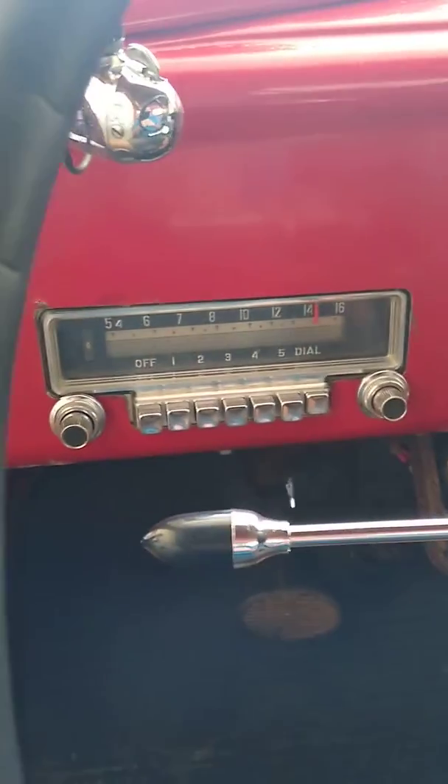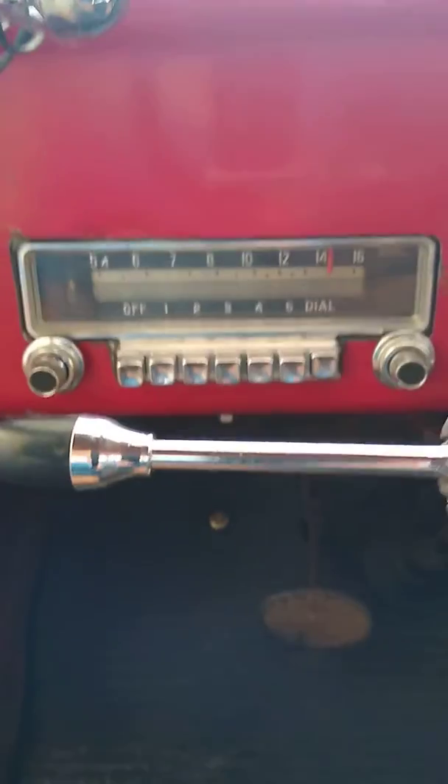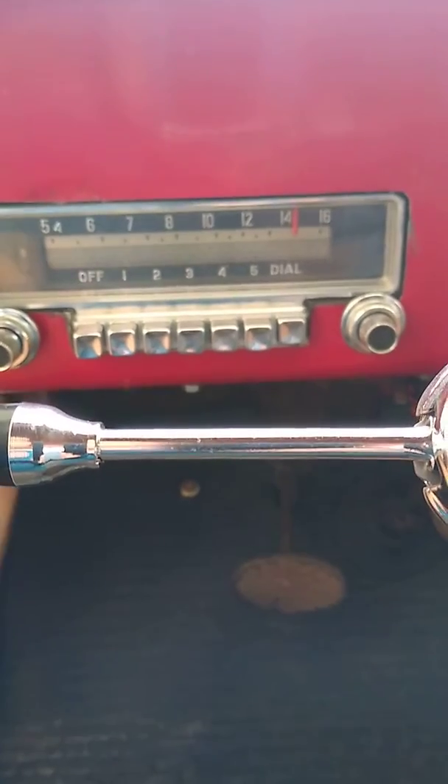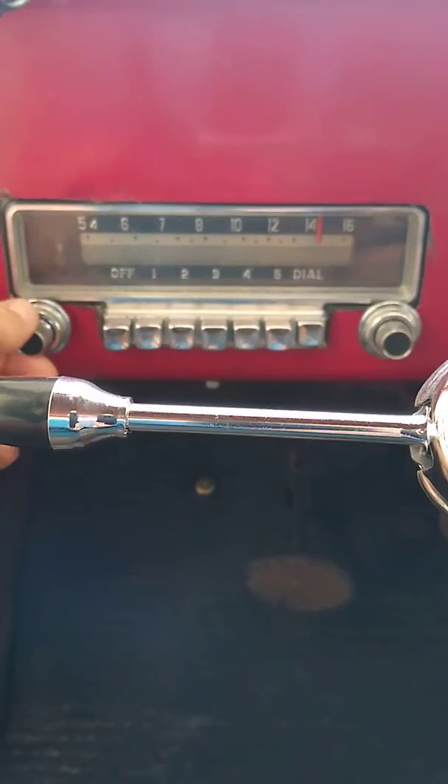Today's task was to install the Bluetooth radio connection from the prototype. Just a quick demonstration — if I switch over to the radio, there's a little switch underneath the dash. And that's the radio.